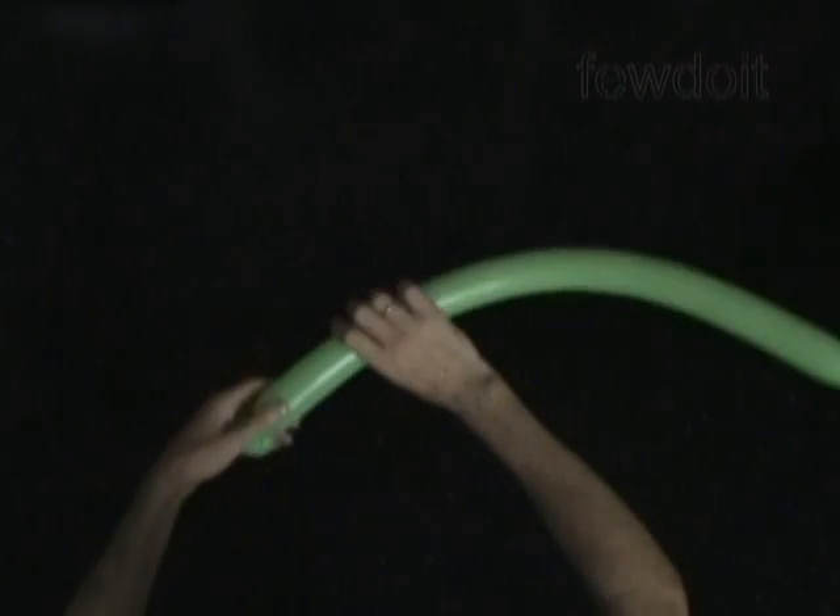Now we twist the second, about three maybe four inch long bubble. Then we twist the third soft about one inch long bubble. Lock both ends of the third bubble in one lock twist.